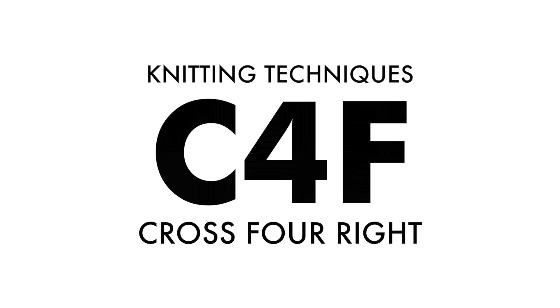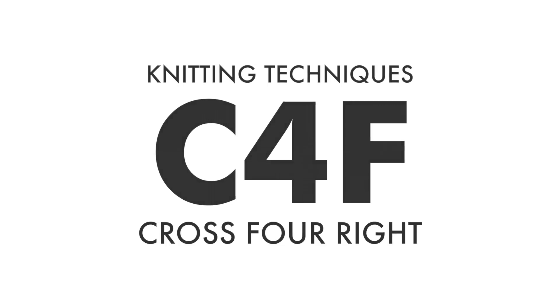Knitting Techniques. The Cross 4 Right Stitch. English style, left handed.